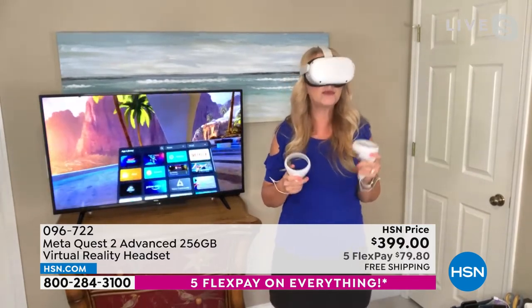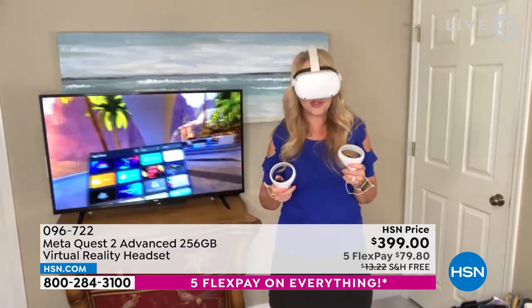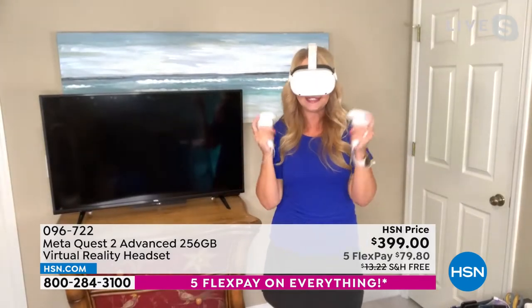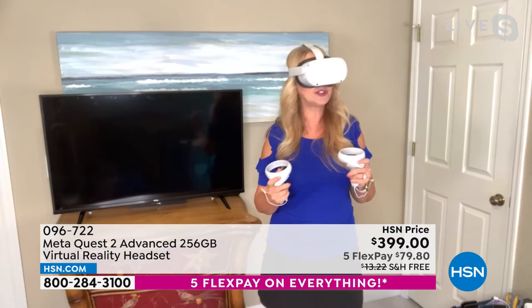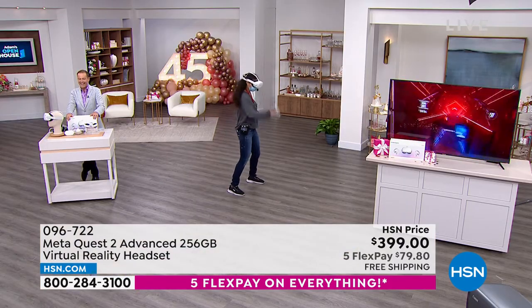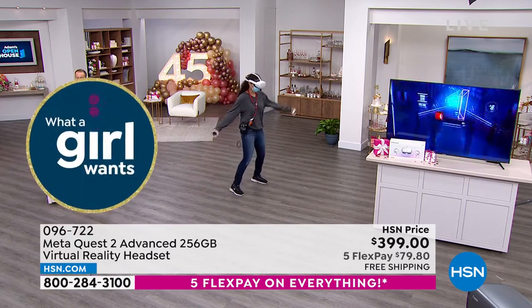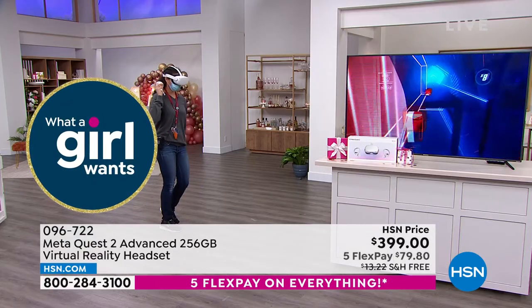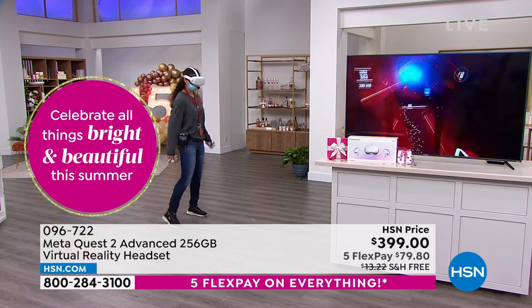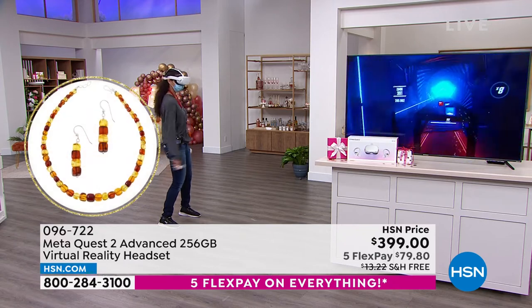There are workout programs, Jurassic Park, Star Wars — whatever you're into. Imagine Dragons has a track on Supernatural, a workout app — you can do boxing, a flow workout, or even meditation. If your mind is too active before bed, do the deep breathing and meditation exercises on the Meta Quest 2 to relax and potentially sleep better. The music is amazing, built-in with a rechargeable battery. You can go into the app store and see all the things available, with more titles coming all the time.